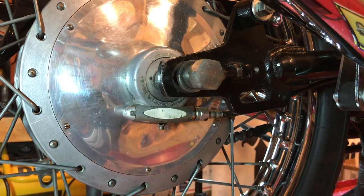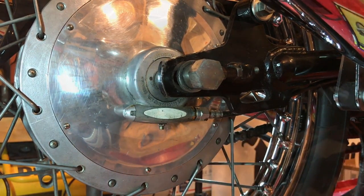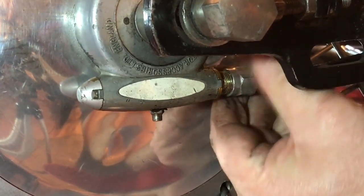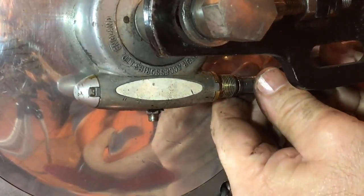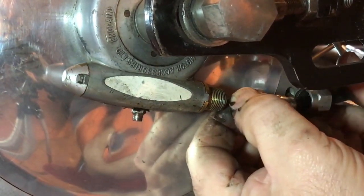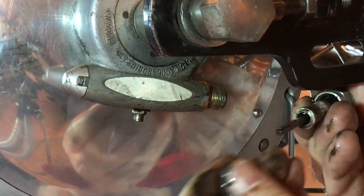One thing I need to do before going further is remove the nut from the sleeve of the speedo drive here on the rear wheel. This is a 5/16th Whitworth's. I'm jiggling the speedo cable with my right hand as I unscrew with my left to remove that nut off the thread, then pushing the speedo back to release the cable. You'll see the square head profile of the speedo cable that fits into the gear mechanism in the speedo drive.